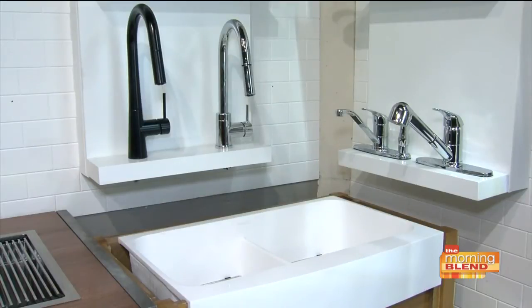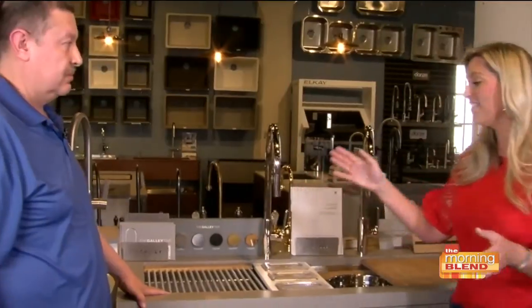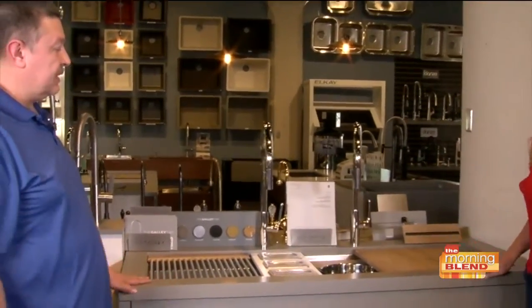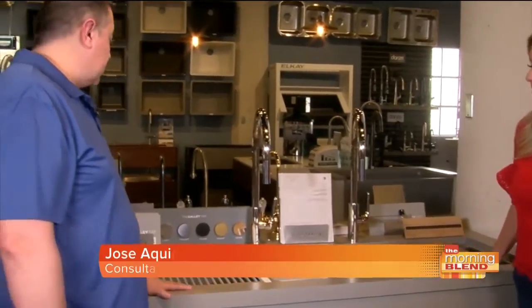A lot of people love seeing the before and afters of people who have changed and redone their homes, especially here in Tucson. I've constantly looked at magazines and I've never seen anything like what you're going to show us today. What is this? Well, this is the Galley. They actually call this the workstation.